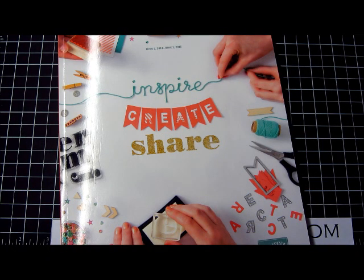Hi everyone, my name is Kay Kultoff, an independent demonstrator with Stampin' Up, and welcome to Stampin' to Share.